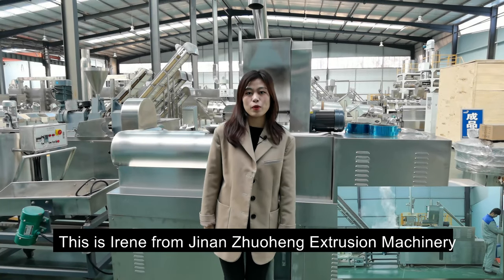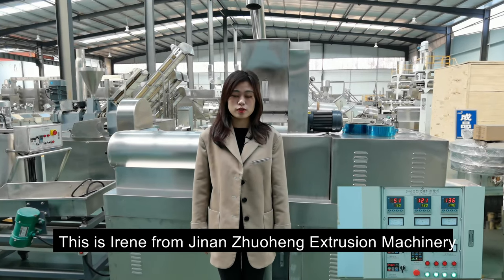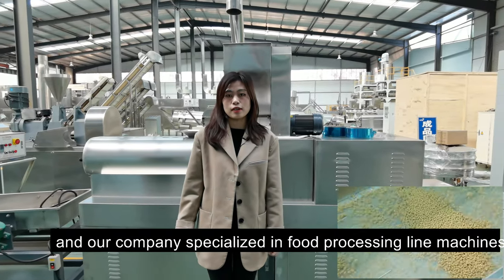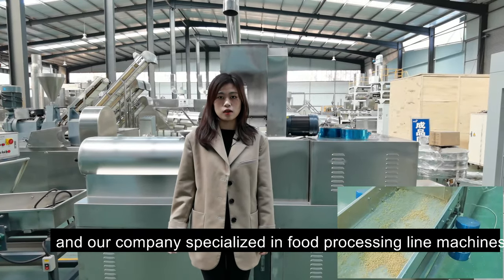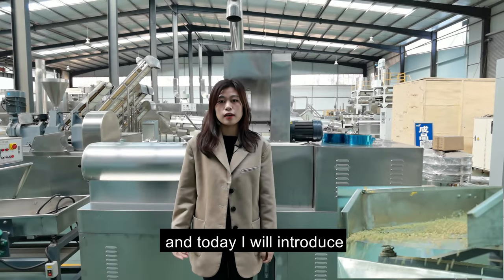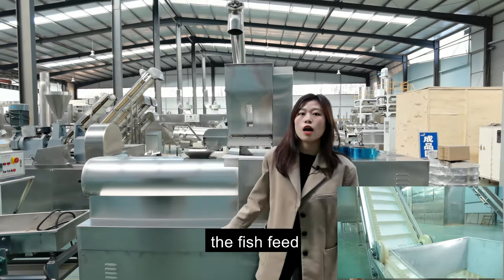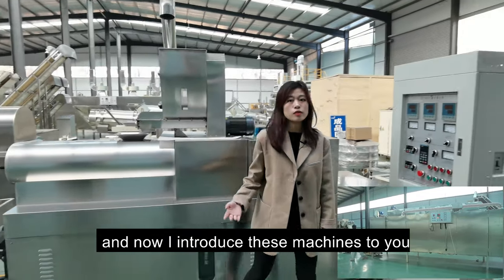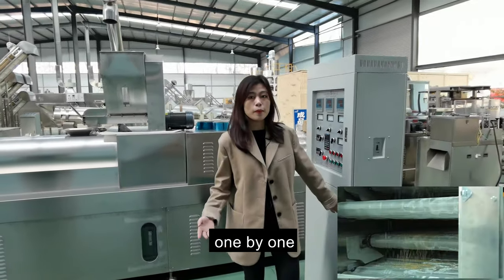Hello, I'm Irene from Chenan Zhuheng Shun Machinery. I'm in our company's factory, and our company is specialized in food processor machines. Today I will introduce the fish feed processor machines to you, one by one.